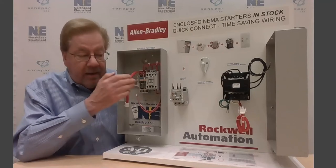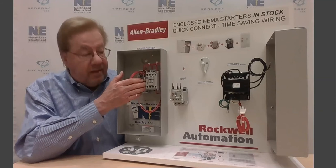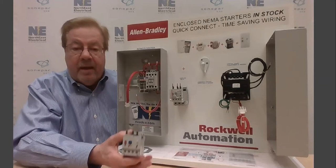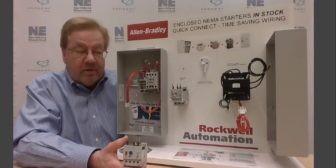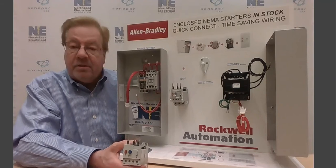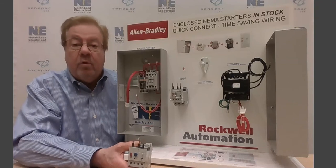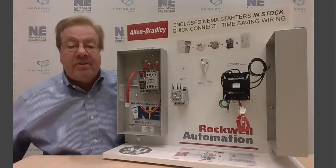In this case, this is actually a size-ought NEMA starter in the space-saving design. The first step after choosing the size of the contactor would be to add an overload relay. Here's an example of a solid-state overload relay from Allen Bradley — very easy to install. The three prongs go into the load side of the contactor, and because they're solid-state, they have a wide range of adjustability for the full-load current of the motor. Once you have an overload relay, you have a starter.